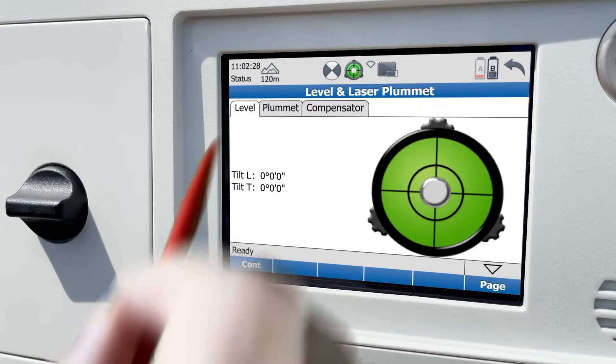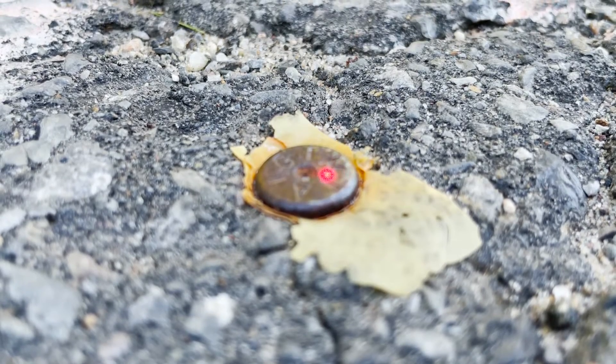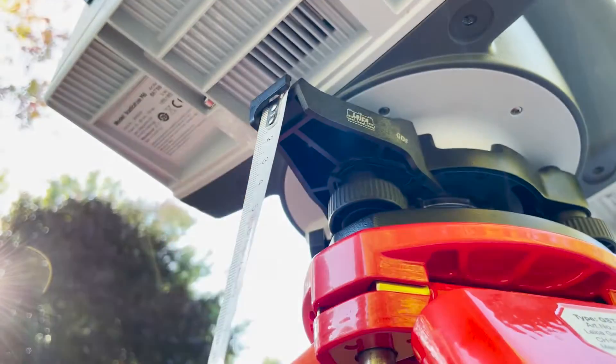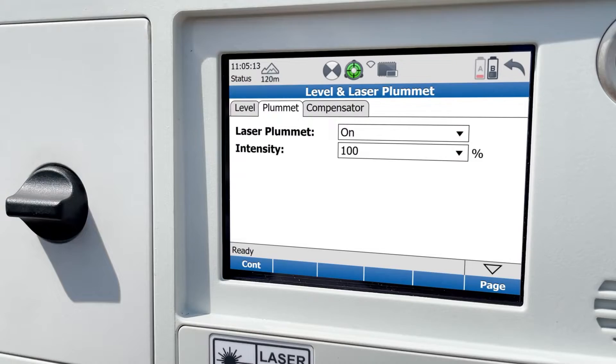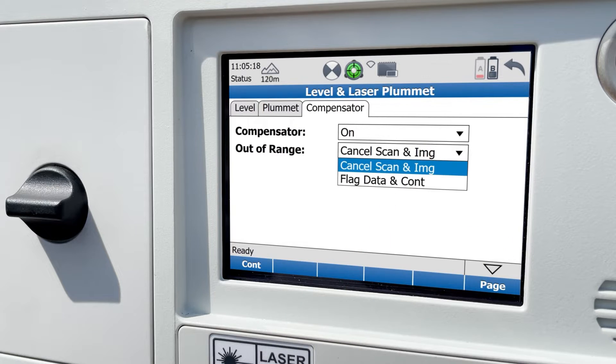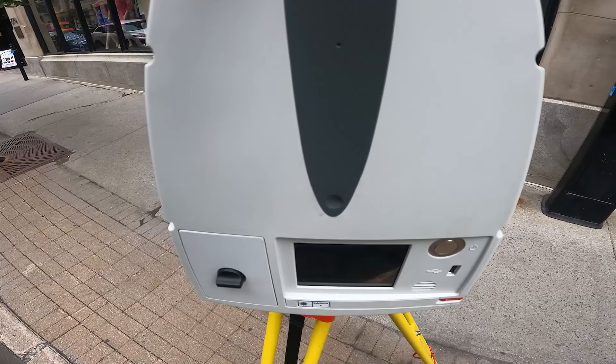The laser plummet, if on, will allow me to set up over a known coordinate. If you're doing this, you'll likely want to measure your instrument height using the special measuring tape like I'm doing here. And finally, the compensator, if on, will either cancel scan and image or flag data and continue if it goes beyond the acceptable tilt range of the scanner.